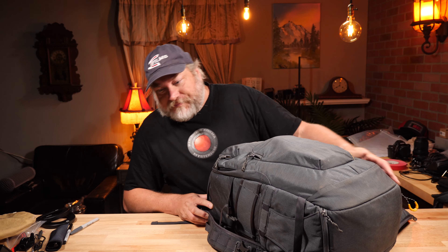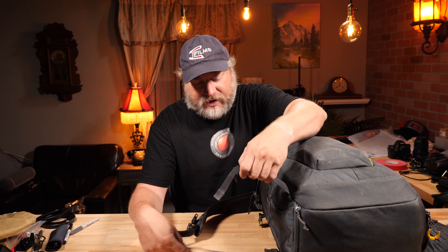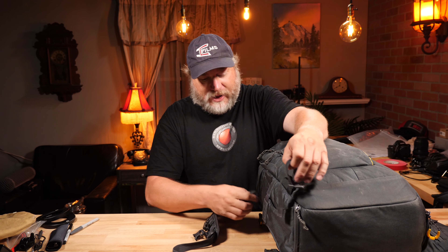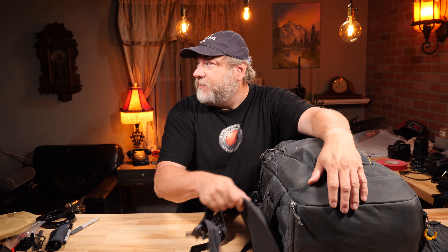What's not shown here is my Miller tripod, which is quite heavy and big. I actually strap it in right here — it goes into this little pocket and sticks out. It weighs about 15 pounds and is heavy on the back, but that's what these waist straps are for. They go around and you set them right on your waist, taking all the load off your back and shoulders and onto your pelvis.